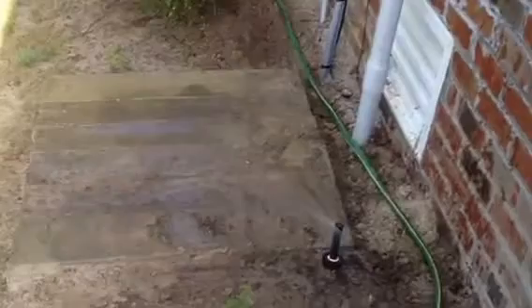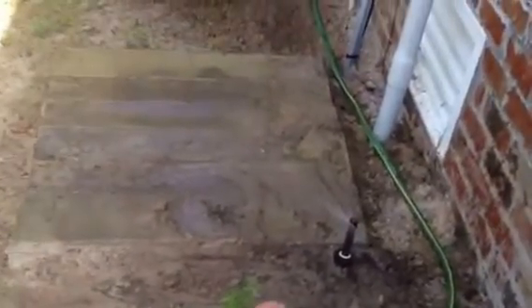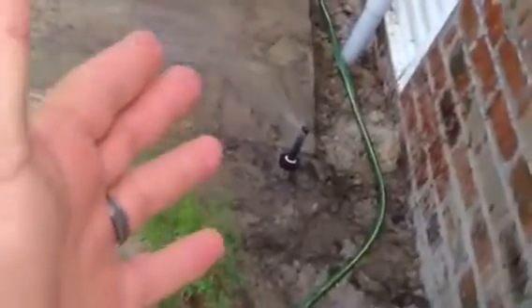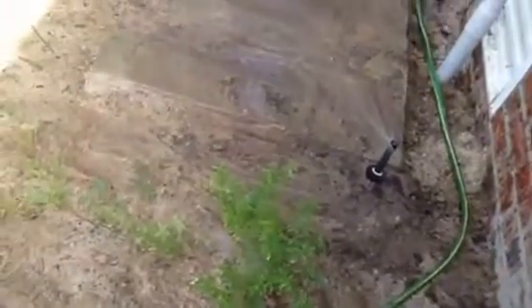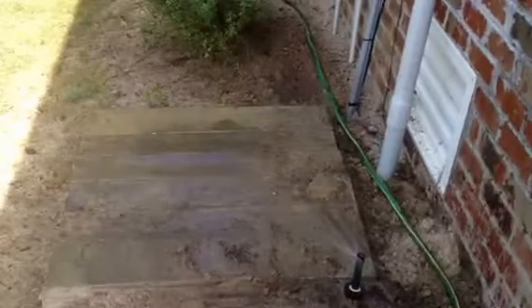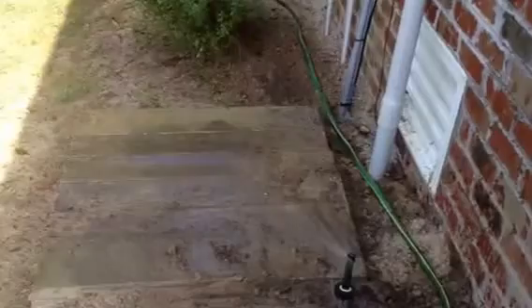We put our irrigation head back in and as you can see, it's flowing like a champ. We just raised it up out of the dirt so it's not going to get clogged again. We've got it secured in there — pack it in nicely. You can see it watering that new transplant really well with full coverage, and it cost us nothing. We didn't have to replace the nozzle — it just cost a little bit of time. Just make sure you clean it: use that cup of water or a pitcher of water, get the debris out, and you'll be flowing again real nice.